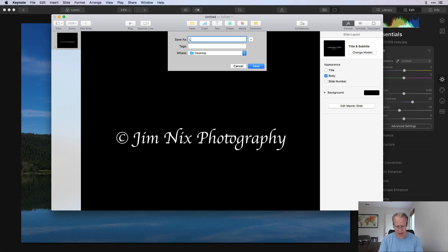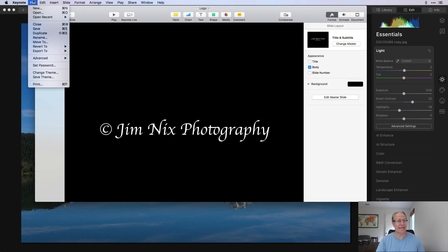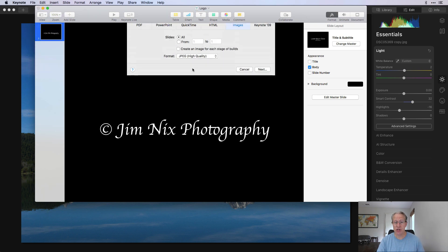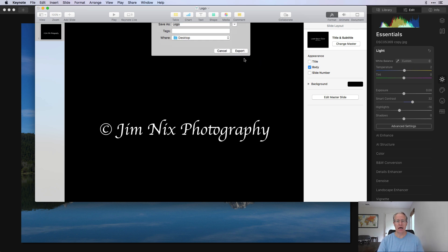Let's pretend that is my logo. I'm going to save the file — File > Save — call it 'logo' and put it on my desktop. I used a black background on purpose; that's my recommendation. The script is in white. Next, go to File > Export to Images, use a high-quality JPEG, leave the name as 'logo,' and click Export. Now I have a JPEG copy of this slide on my desktop — a black background with white script.